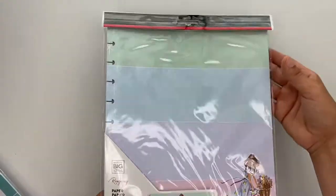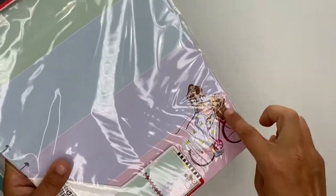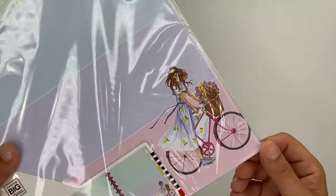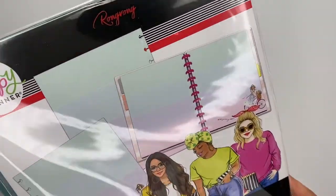Next up is more wong wong paper. This one has 40 sheets in it. It has these pastel colors with a little babe riding a bike on the front, and the back is plain. Super cute!